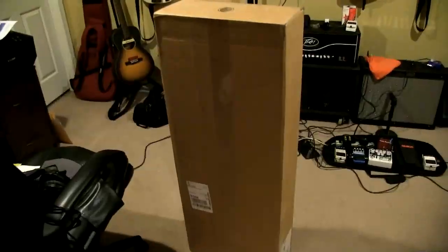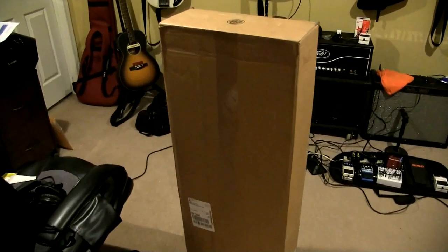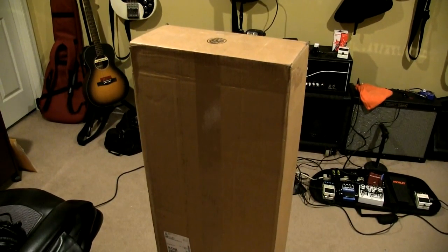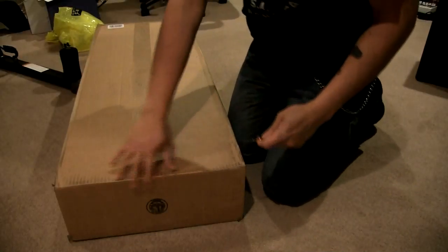Alright, today's gonna be a good day because today is new guitar day. Just ordered a Godin A6 - I saw the FedEx truck outside so let's see what's going on. And there she is. Was not planning on doing an unboxing video but it got delivered pretty early so I will do that.